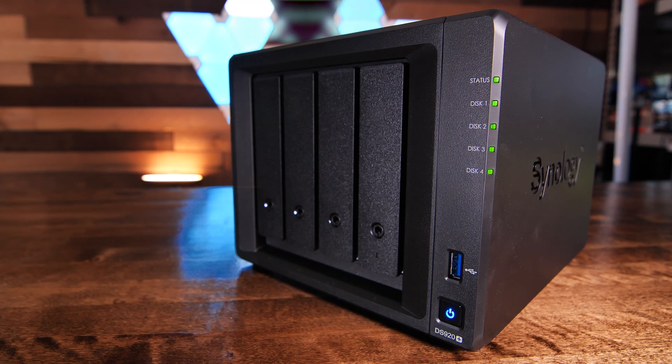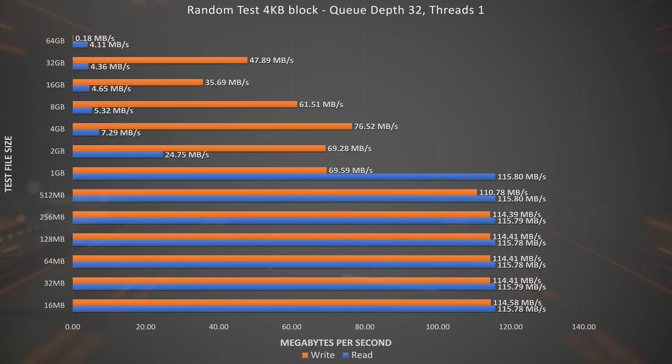Sequential file access is only a portion of performance characteristics, so let's look at our random read-write tests, starting with the random 4KB block test with a queue depth of 32. Instead of reading or writing sequential blocks, this test reads different blocks randomly. Here we begin to see the stress random read and writes place on a mechanical disk-based NAS. The DS920 Plus holds its own up until 1GB file sizes where results begin to drop. It's interesting how random reads are impacted more than random writes on the NAS.